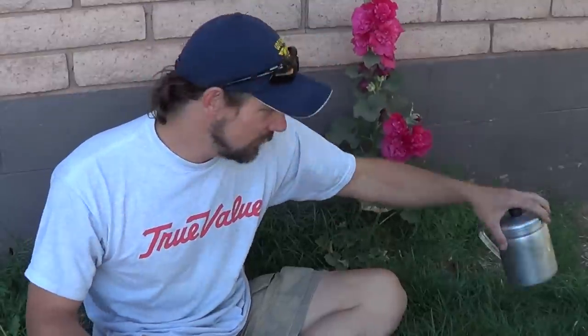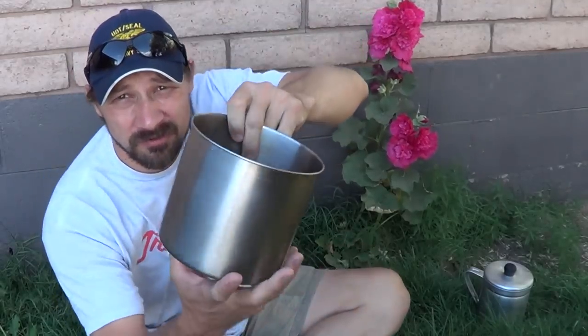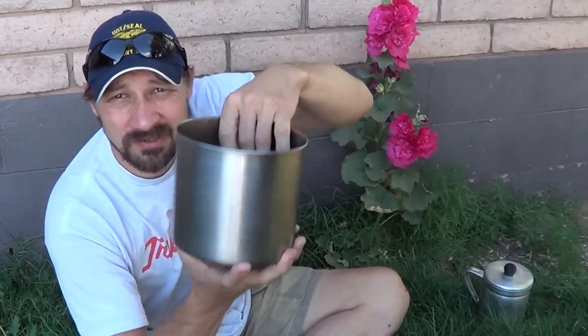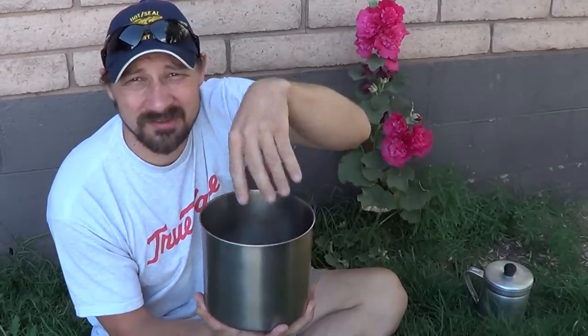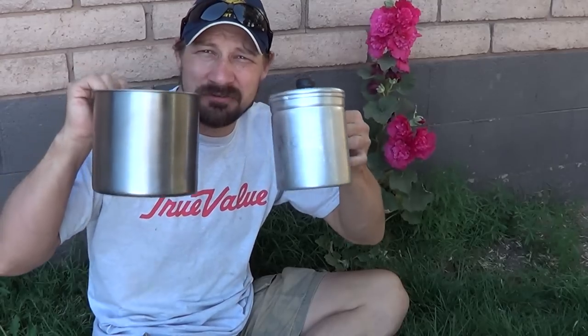The next one — I wanted something that would last a little longer, something stainless steel. For seven dollars and forty-seven cents I picked up this item, referred to as a utensil dispenser. When I bought it, it had a plastic insert inside so you could sit it on your kitchen counter and hold utensils — spoons, knives, things like that.